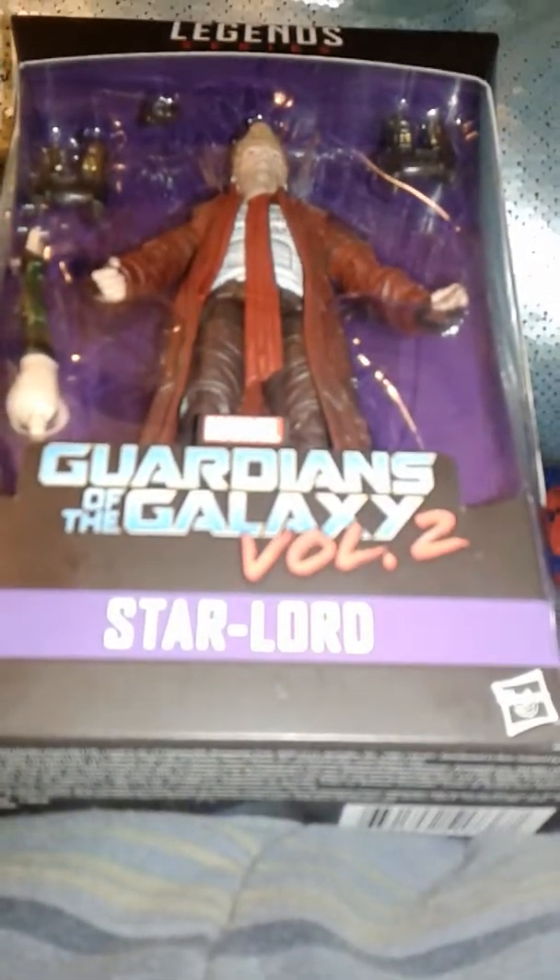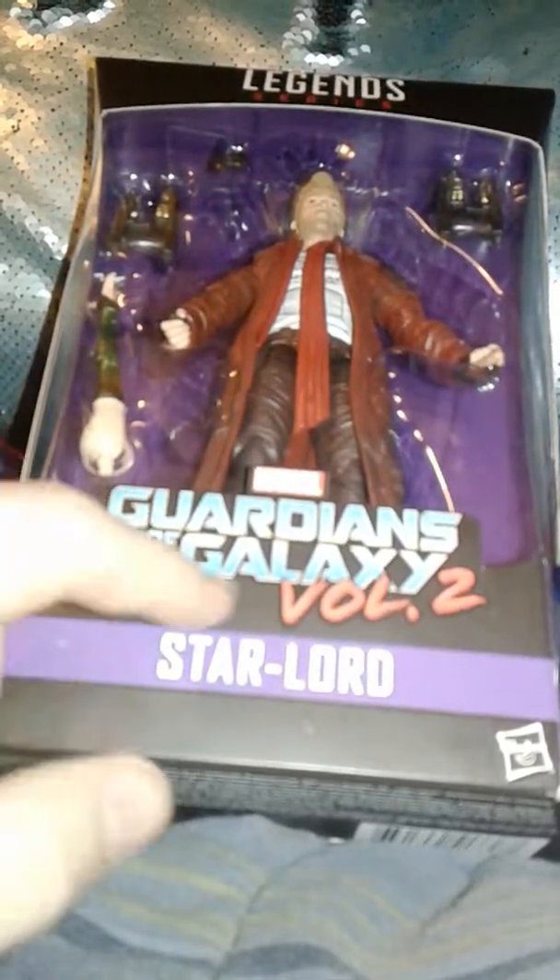This is Taras 3.7 and I'm reviewing the Marvel Legends Star Lord from Guardians of the Galaxy Vol. 2. Really cool — I love this logo, it just looks amazing. We have Star Lord written here, the Marvel Legends series Guardian logo up top, a nice clear view of the figure in the box, and on the sides we have Star Lord with his mask.